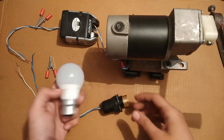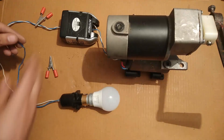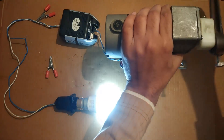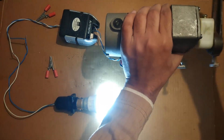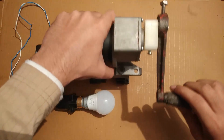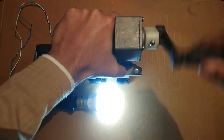Now I am going to do the same test with this LED bulb. You can see that at such a low RPM the bulb is glowing to its full potential and without any flickering. The RPM is really low and still it is generating 220 volts easily.